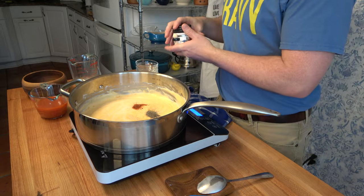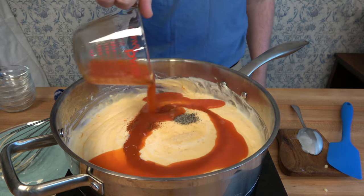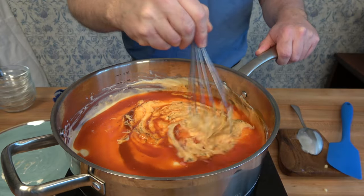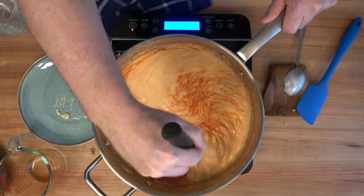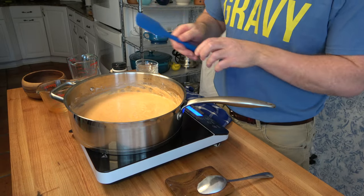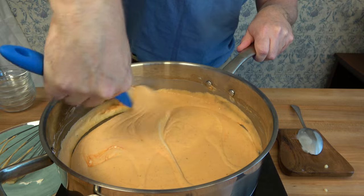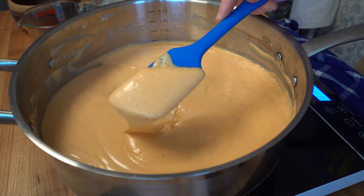Now we're going to transform this ordinary mac and cheese sauce into a buffalo wing mac and cheese sauce. We're putting in three fourths of a cup or 188 milliliters of buffalo wing hot sauce. That's all the ingredients — now it's just time to mix it all up. Give it a little whisk, still over low to medium heat. Grab a spatula, scrape the sides and bottom, and make sure everything is well incorporated.